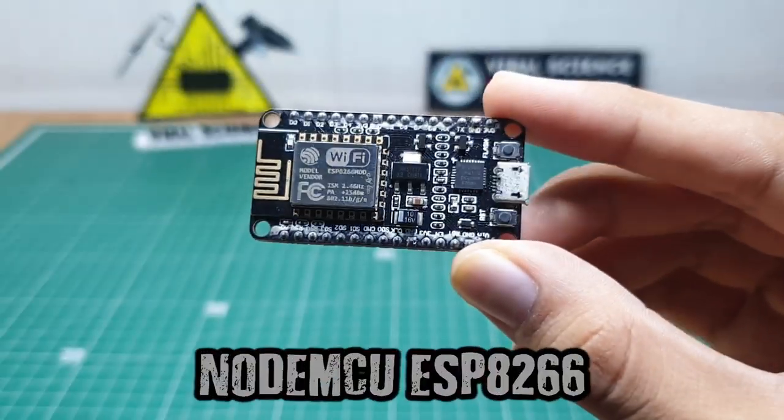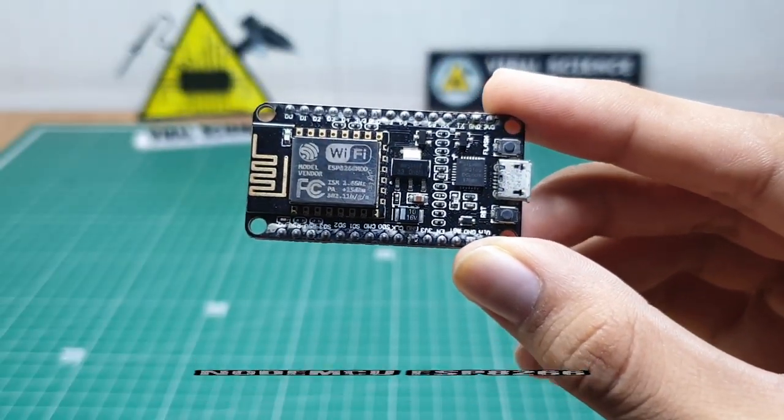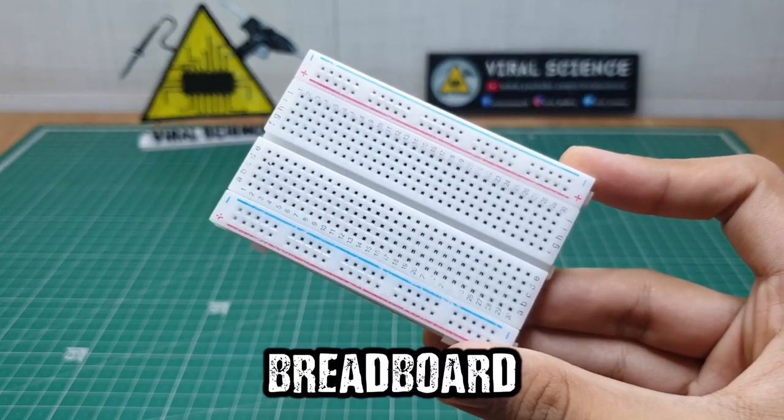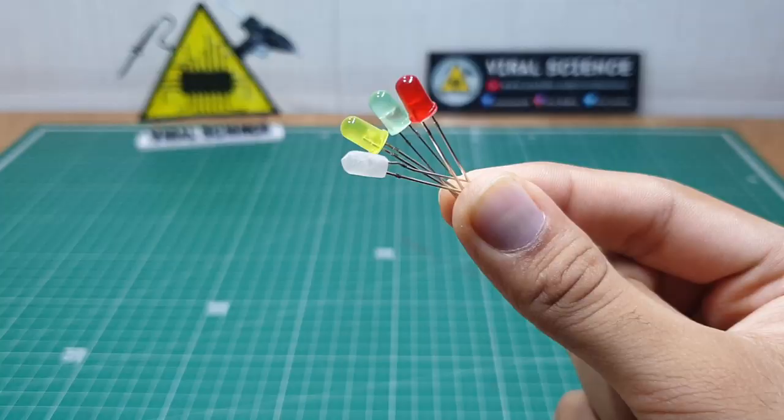In this video I will be using these components: an ESP8266 board, a relay module, a breadboard, and LEDs.